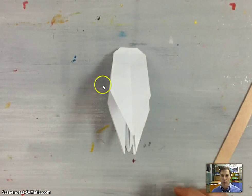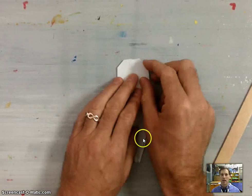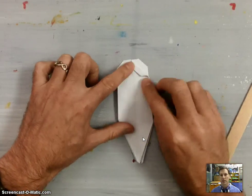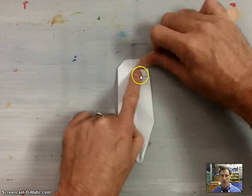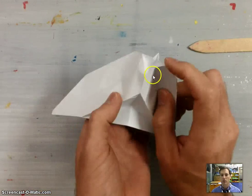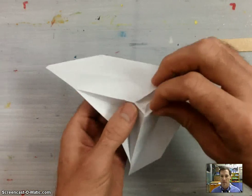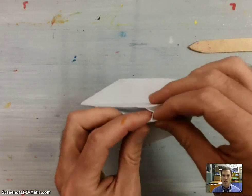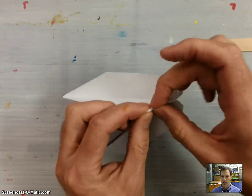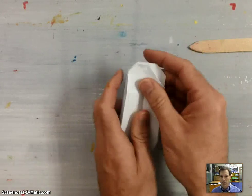Once you've finished that, we're going to do one more sink fold. Take this top edge and fold it down to make a little trapezoid shape. Once you've got that trapezoid shape, open your model up and sink fold the resulting rectangle inside. This is going to make the little pocket to hold the fuselage together later. That's what it should look like when you're done.